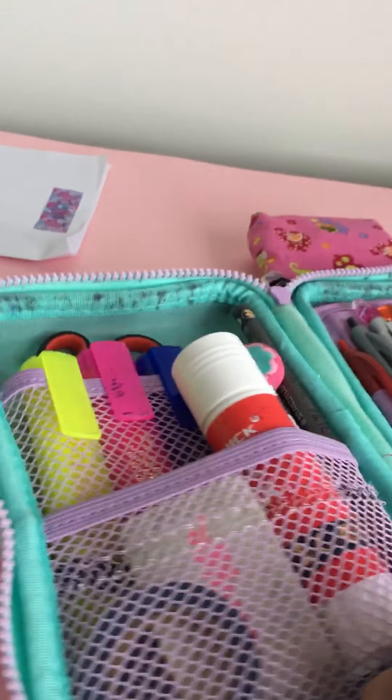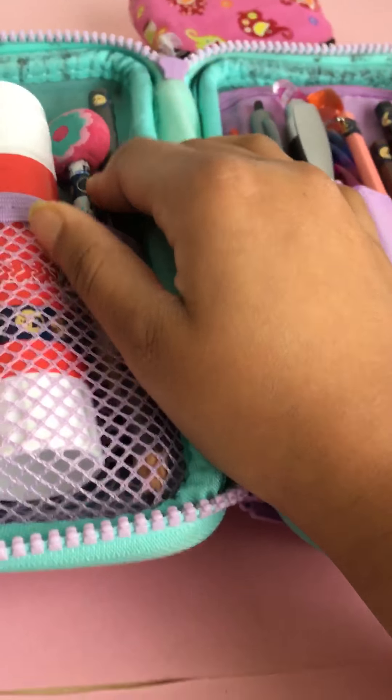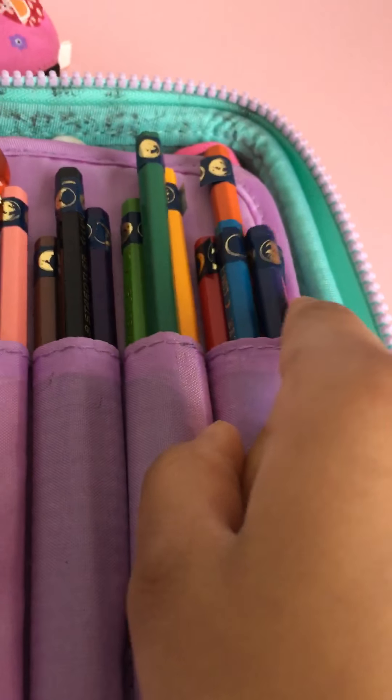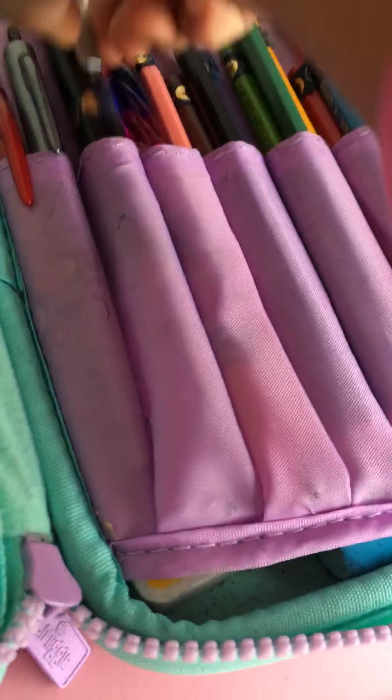Now for the part that you guys love — looking in other people's pencil cases! Basically as you can see, this is the washi tape and the other washi tape — I really love it. I've put it on like this on my pencils so I know that they're mine. I put them on every single thing except for my rubbers, obviously.